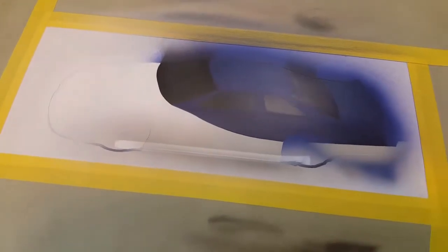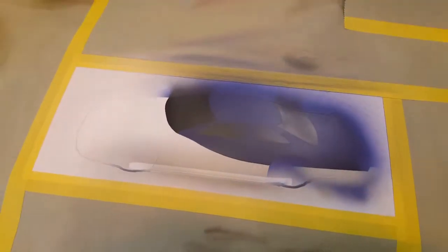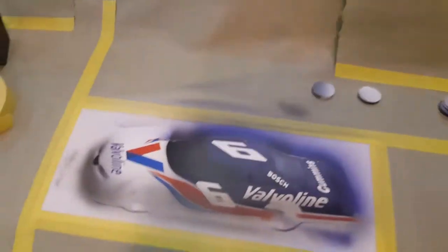For the windows I just printed them out, laid them there, and sprayed the windows. Now I'm just gonna start getting into doing some shading and getting the lines tighter and everything a little bit sharper.